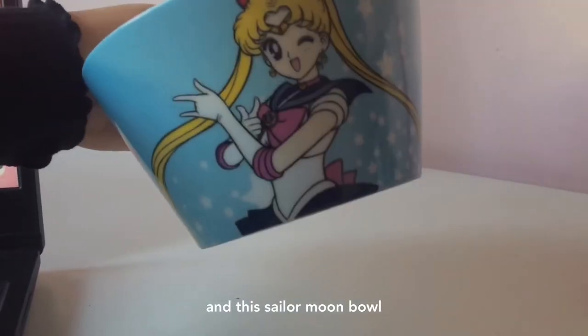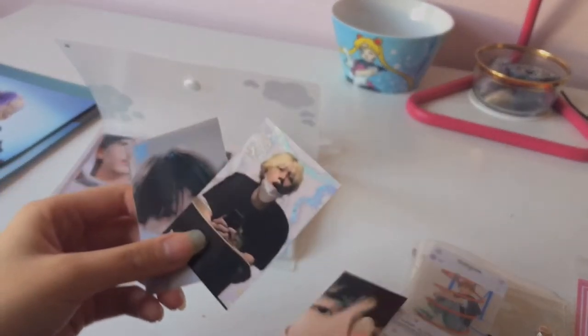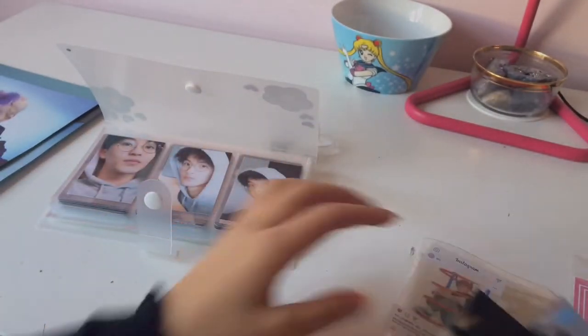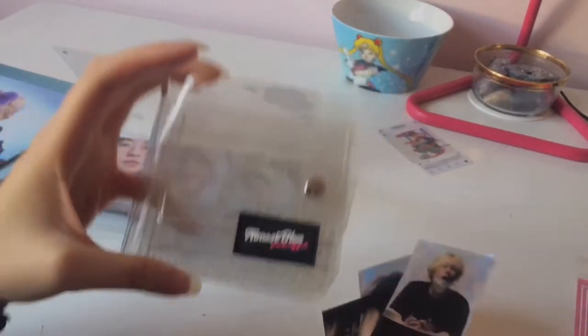Okay, so these are my options. I have this Win-Win one, this Hendry one, or this Jisong one. I don't know which one to choose. I'm just gonna try and mix and match and see. I did not mean to throw it that hard. Anyway, we're gonna see which one fits best.